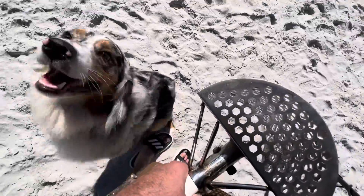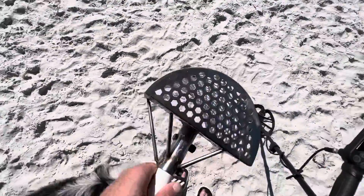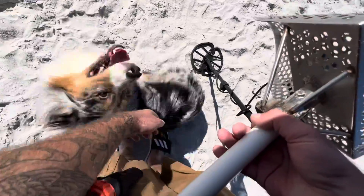Hey doggie, hi there — hello, hello, hi, good dog.